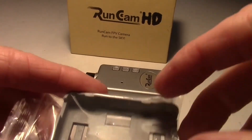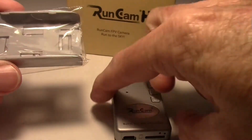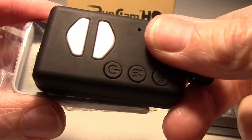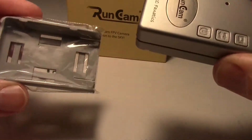The RunCam HD also comes with a mounting tray that you can use to mount your camera — it simply clips onto the camera. This is not compatible with the Mobius, so the Mobius will not fit this mounting tray, nor will this camera fit the Mobius tray.